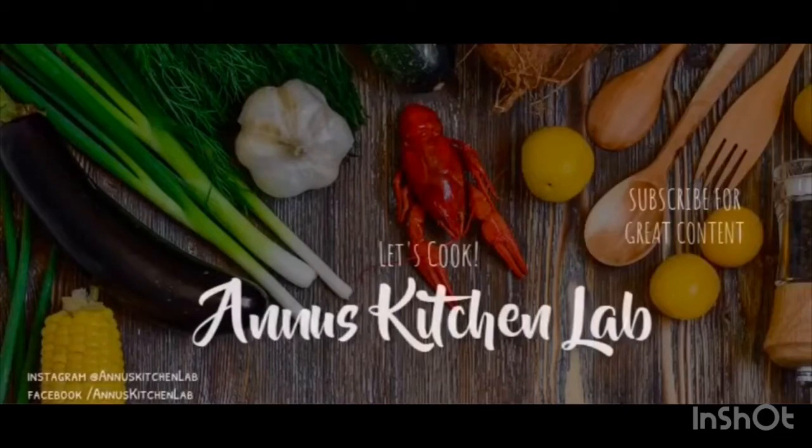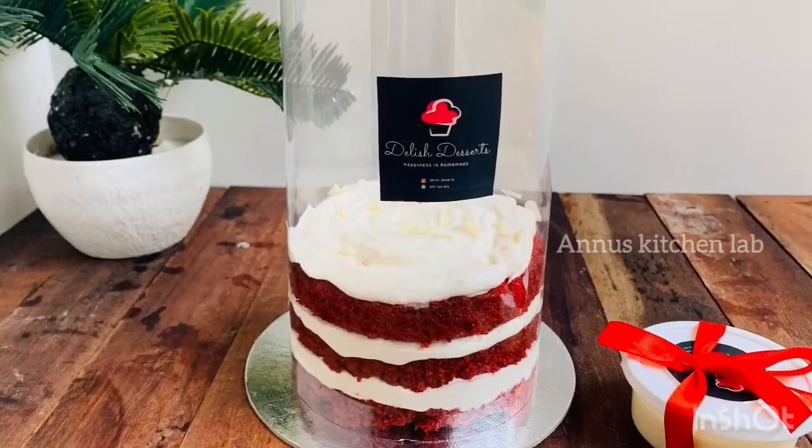Hello guys, welcome back to our channel, Anouska Chilab. I have a recipe called Red Velvet Pulmiya Cake.